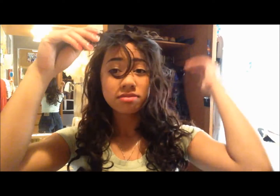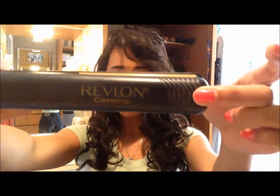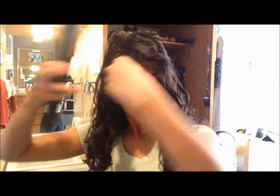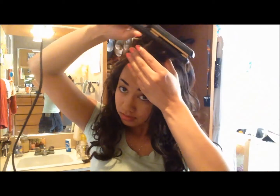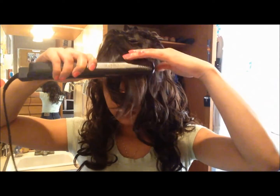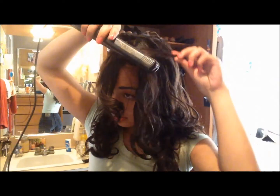Now, because I have bangs, they usually look super curly in the front. I like to tame these down with my Revlon Ceramic 1-inch Straightener. I section my bangs into two and straighten the first section forward once, and then curl it slightly to the back. I do this so that the top of my hair is tamed, and I curl the end so that it blends in well with the rest of my hair. Then I do the same thing with the other section.